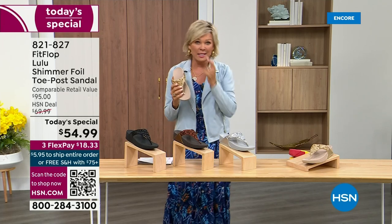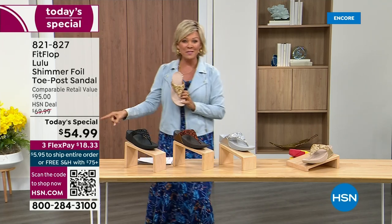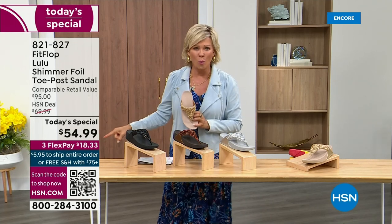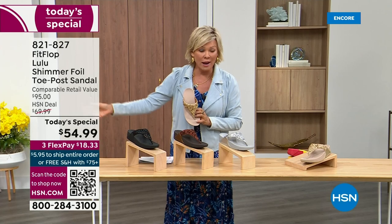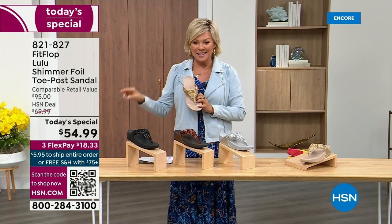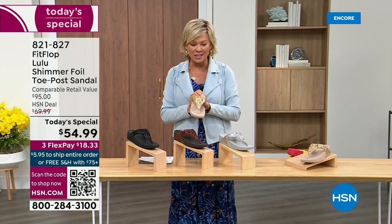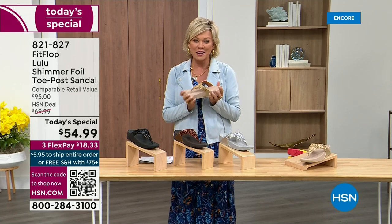It's been about two years since we've had a Today's Special from FitFlop. So this at $54.99 — where have you seen prices stay where they were two or three years ago or not go up exponentially? This is an amazing price. By the way, this is on three flex or four with your HSN card.